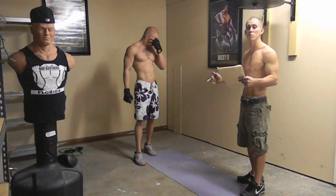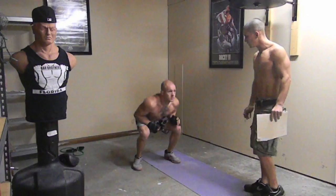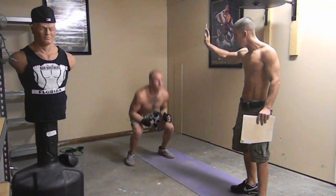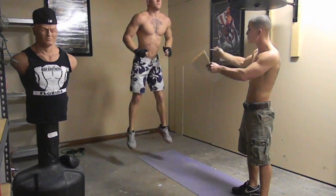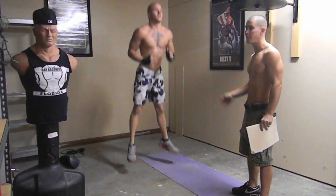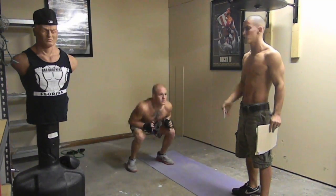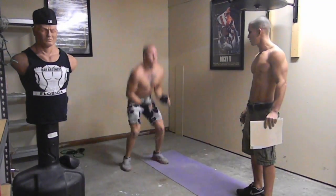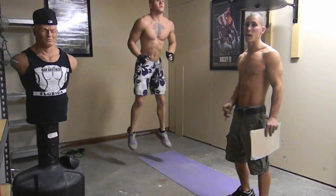First thing we're going to do is called jump squats. You're going to do them for 30 seconds. All he's doing is jumping in the air and going into a squat. You don't want to stop — keep going. His legs are lined up just outside his shoulders and he's keeping his back straight. Make sure you're breathing — in your nose, out your mouth. Your legs are going to be burning after this, I promise you.